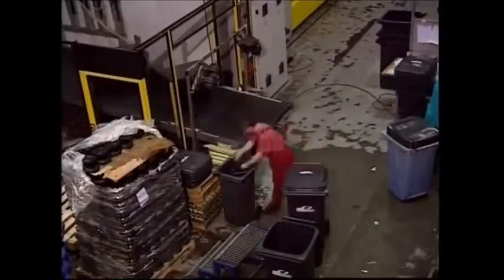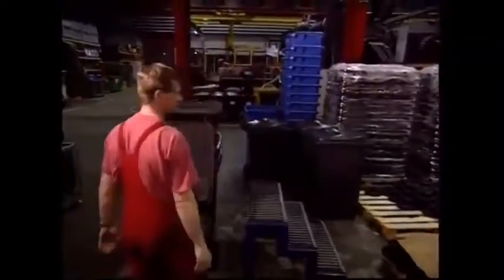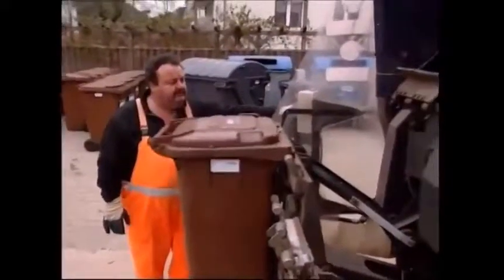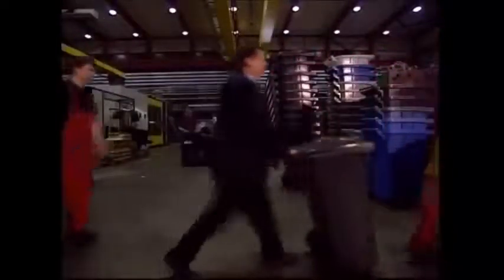Wheelie bins were first built in Germany in the 1970s, but they didn't make it over to the UK until the 80s. One useful feature of this modern design is the handy lifting system, which means bin men no longer need to lift heavy, smelly bins by hand.